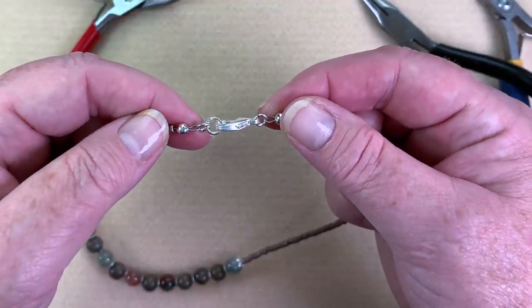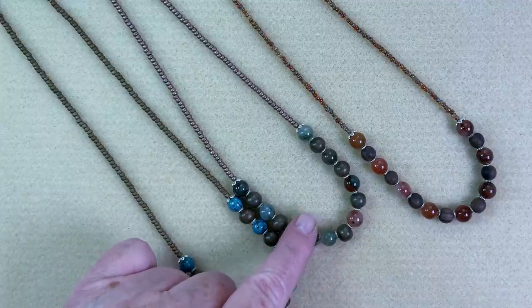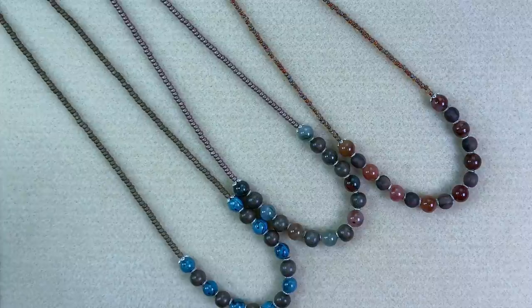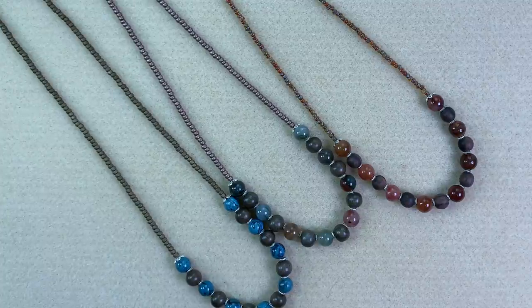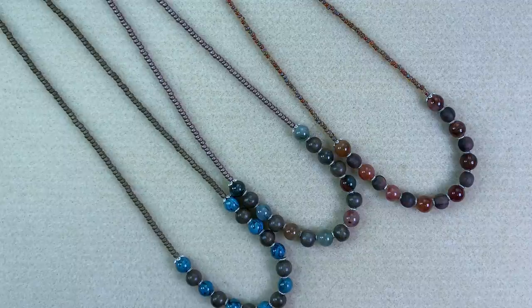Now I'm going to show you all three color ways. This one is a beautiful blue Picasso Jasper mixed with gray wood. This one is the green silk quartz, and this one is the red silk quartz. I love all three colors — I love this muted tone. I think they're very flattering to most any skin color and they just look really really nice on. These will be available in kit form — just go into the drop-down menu or the description box below this video for a link to my fully secure website. If you enjoyed this video please give me a thumbs up, leave a comment, and subscribe to my channel. Thank you so much for watching!